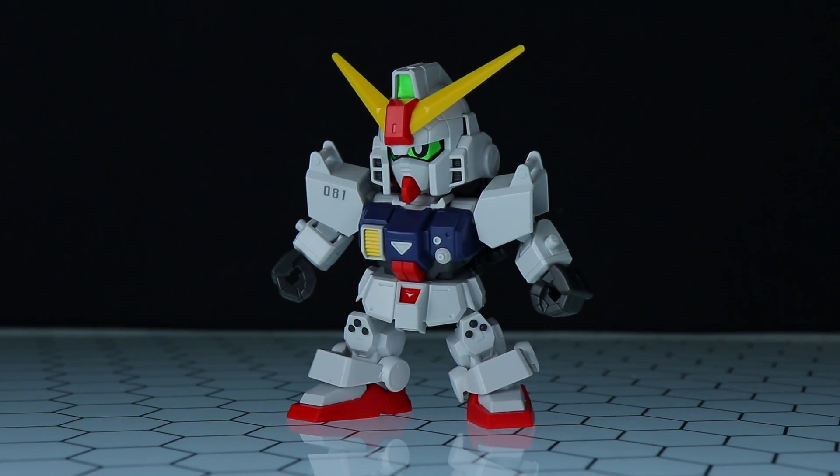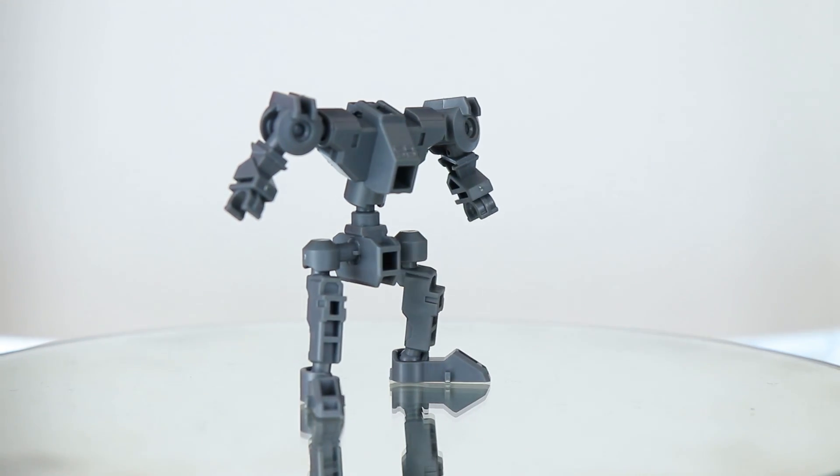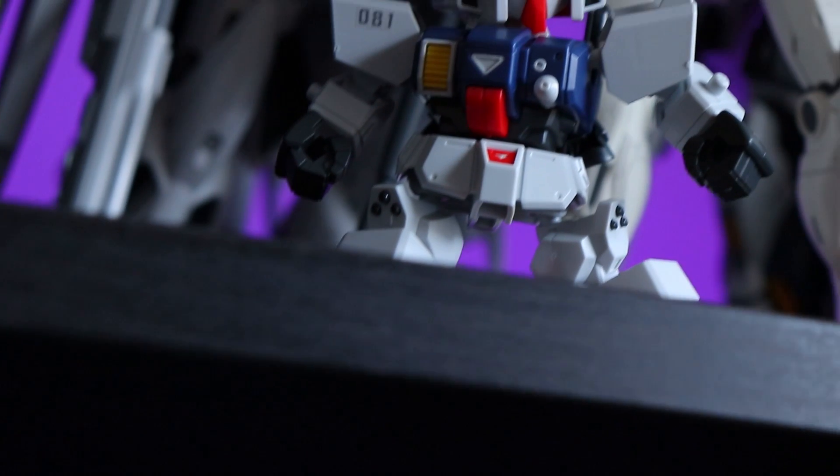Right here is what the SD Cross Silhouette Ground Gundam looks like out of the box and snapped together. If you're interested in the inner frame of this little guy, I did talk about that in the Cisqueed Review if you want to check that out. But anyway, this is just that standard inner frame.